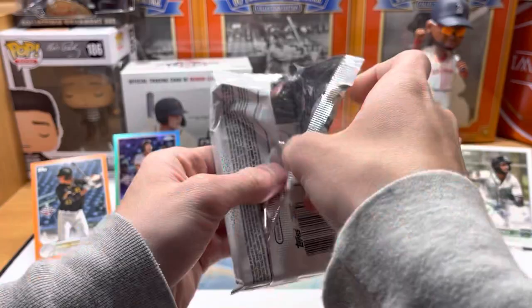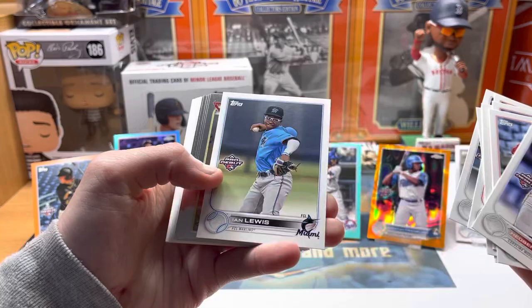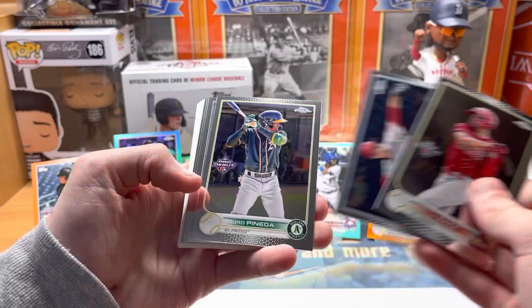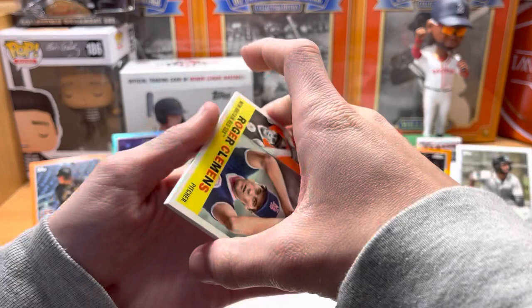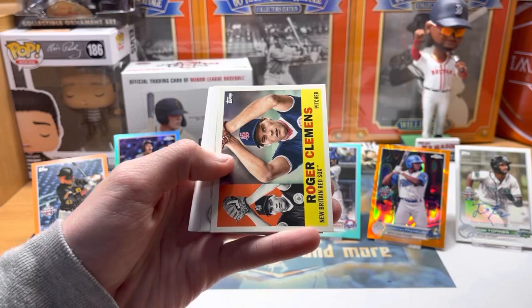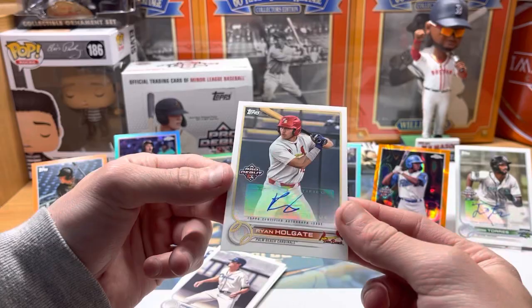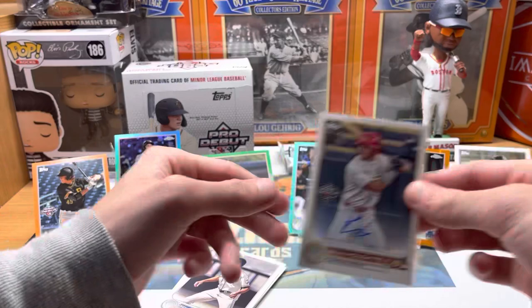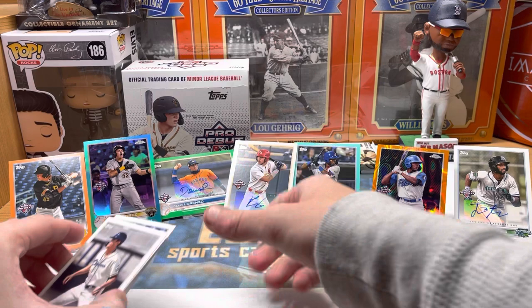All right, two packs to go. I wasn't planning to get a jumbo box but then I watched a couple of videos and was like, I really like those chrome cards. All right - Joshua Bias, Andrew Painter, Pedro Panetta, Hunter Goodman, Cosim Montgomery, Justin Foskey. Here comes our last auto - for the Cardinals. Our last auto is Ryan Hogate. Another Pro Debut auto drafted by the Cardinals last year, born in 2000 - he's a month older than me. We'll take it!